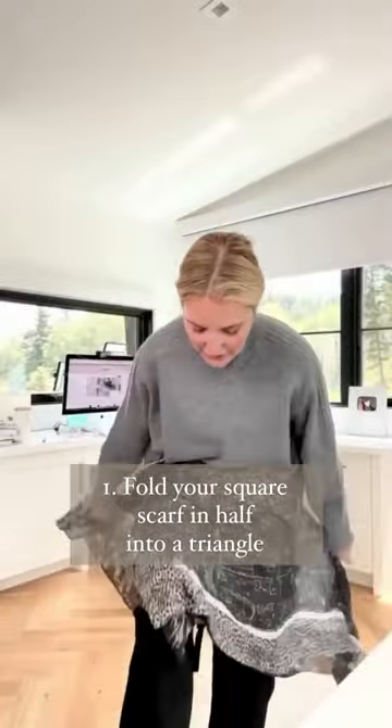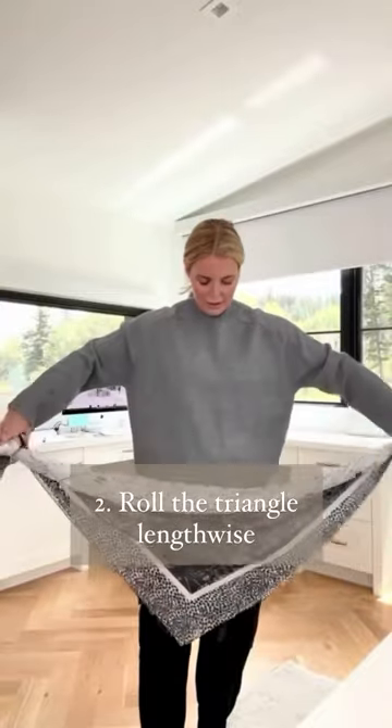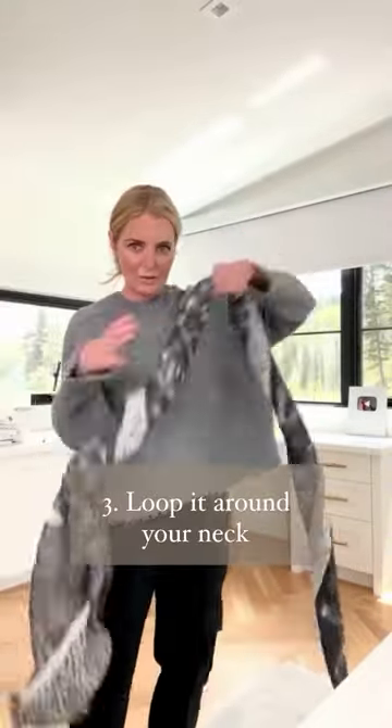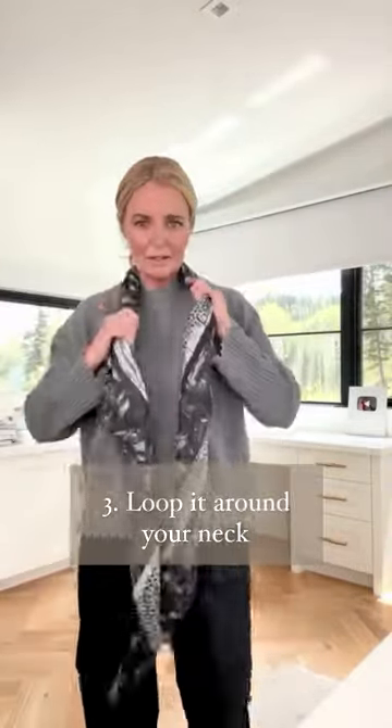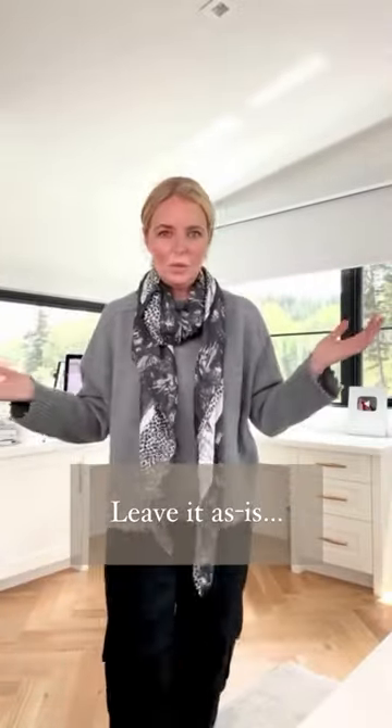Doesn't have to be perfect. Then you take your triangle and you roll it. So now you have this. Loop it around your neck. Loop it around your neck again. You literally could leave it like this.